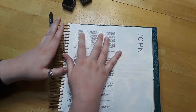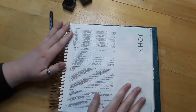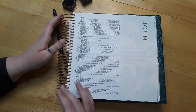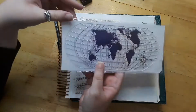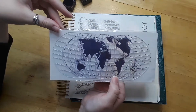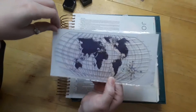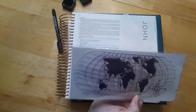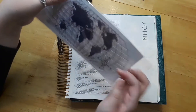Okay, so the verse is John 1:3, and it says: 'All things were created through him, and apart from him not one thing was created that has been created.' I thought this was a good verse because I know God is going to have me travel a lot in the future, so I thought, what better Bible journaling day to use this giant, humongous earth stamp — it has the whole earth on there — and I just thought it'd be perfect for this verse because it talks about how God created everything.